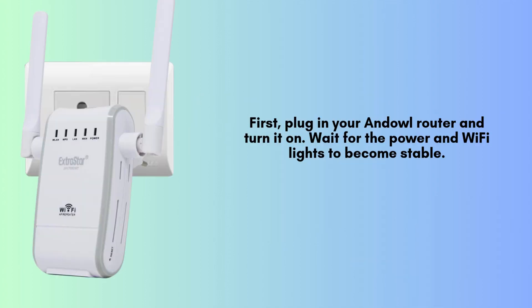To get started, plug in your Anel Wi-Fi router and power it on. Wait a few moments until the power and Wi-Fi indicator lights turn stable. Also, ensure that your internet modem is properly connected to the router's WAN or internet port.